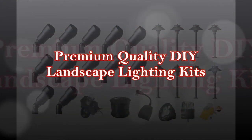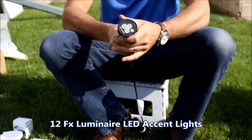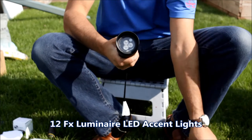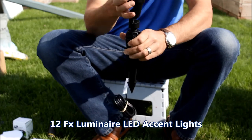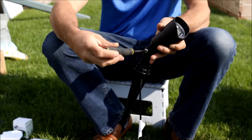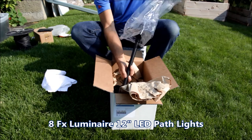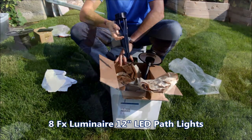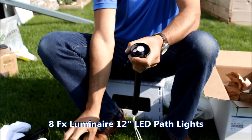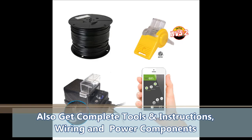Inside our premium DIY landscape lighting kits you'll find 12 FX Luminaire up lights, each with an LED drop-in bulb rated over 30,000 hours, a 10-foot lead wire, a rubber seal to keep out the elements, and a six-inch ground stake for maximum durability with easy adjustments. You'll also find eight FX Luminaire 12-inch path lights, each with a 10-foot lead wire, rubber seal, eight-inch ground stake, a T3 LED drop-in bulb rated at over 30,000 hours, and a five-year warranty.